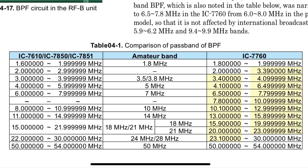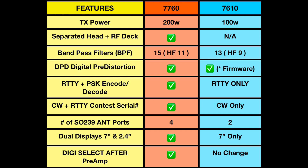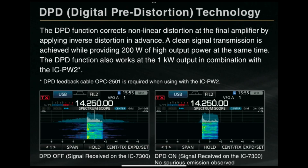Next is DPD, or digital pre-distortion. The 7760 already has this built in, while it's a firmware update on the 7610. So you can also have this on the 7610, but both radios essentially have it — it's just a firmware update on the 7610.